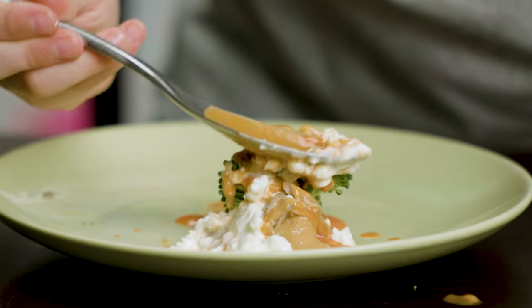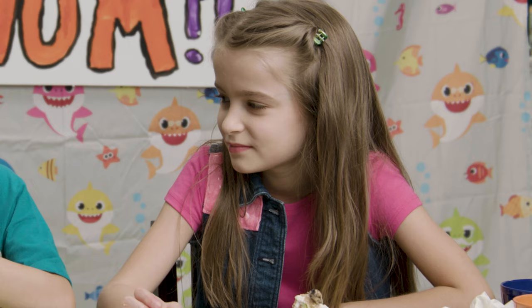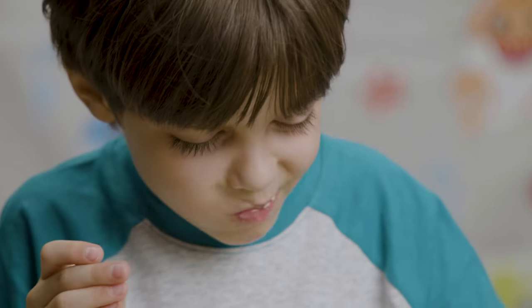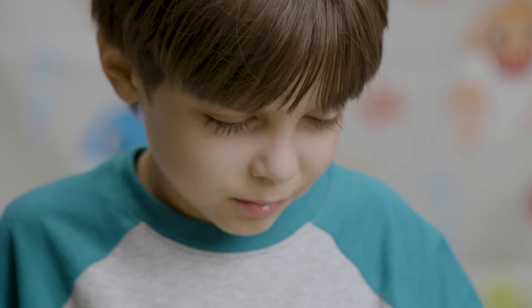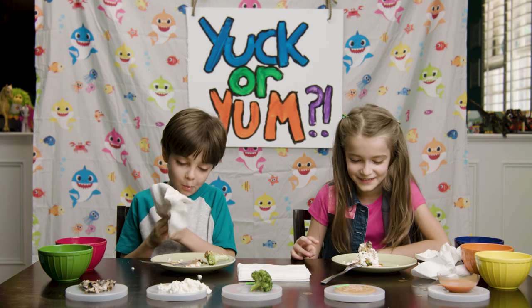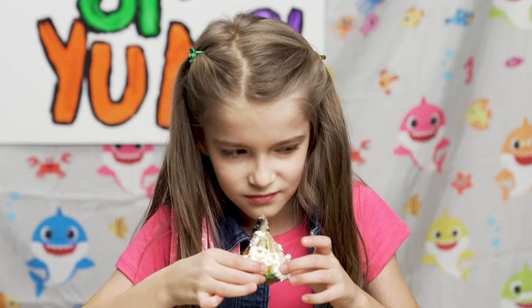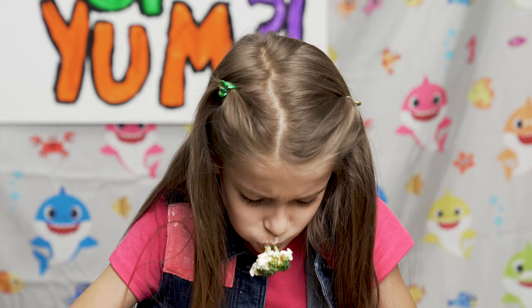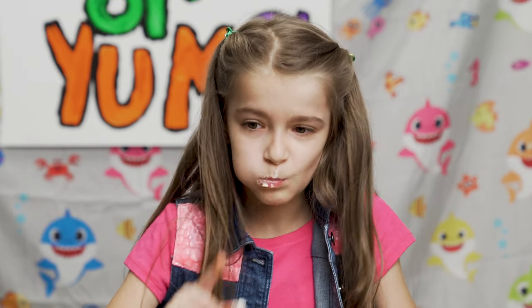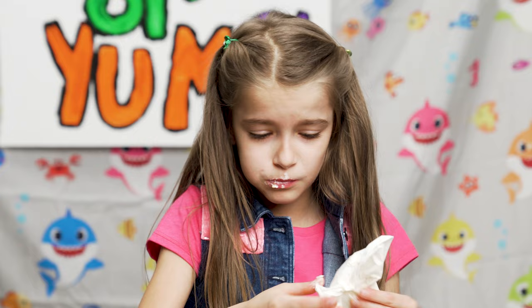This looks gross. That's actually really yum. That's actually really good. I think it's yum!